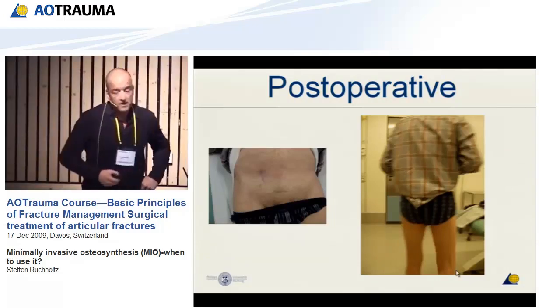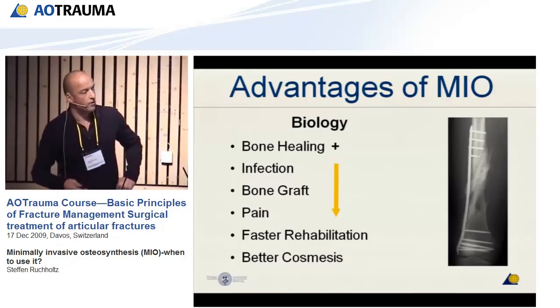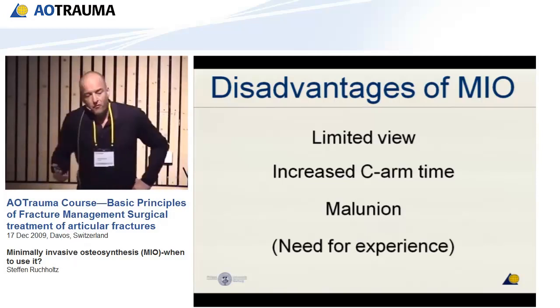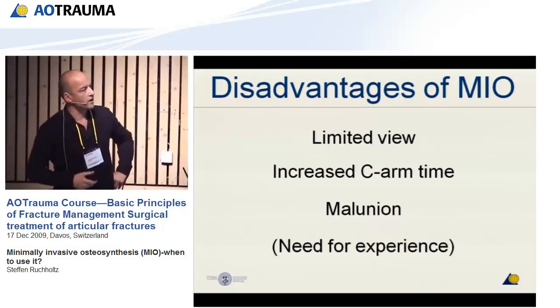To close: the advantages of minimal invasive surgery include better bone healing, less infection, lesser need for bone graft, less pain for the patient in the first days after operation, easier rehabilitation, and better cosmesis. The disadvantages are a limited view to your fracture, increased fluoroscopy time, and risk of malunion if done incorrectly — and it requires more experience. But for experienced surgeons, this is a good reason to stay with trauma surgery, because it is something you can still learn and improve upon. It is very demanding to translate the intraoperative situation into the three-dimensional anatomy below the skin.